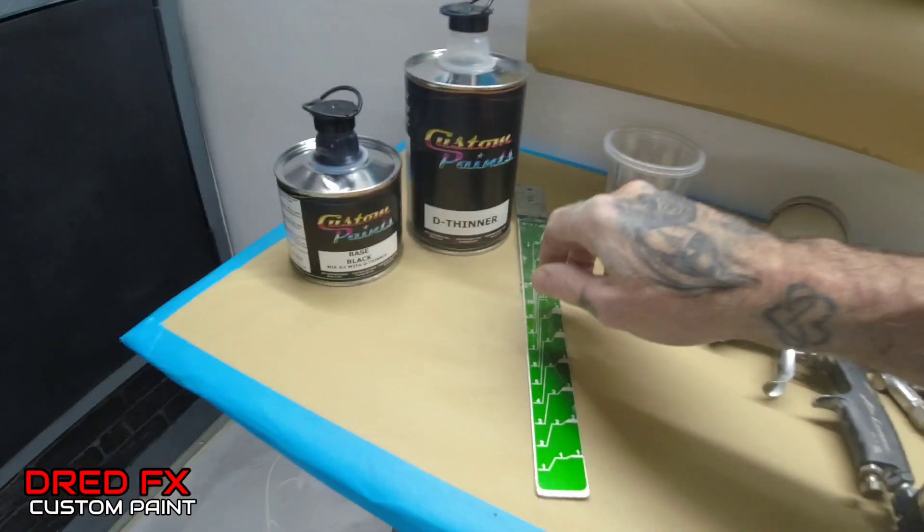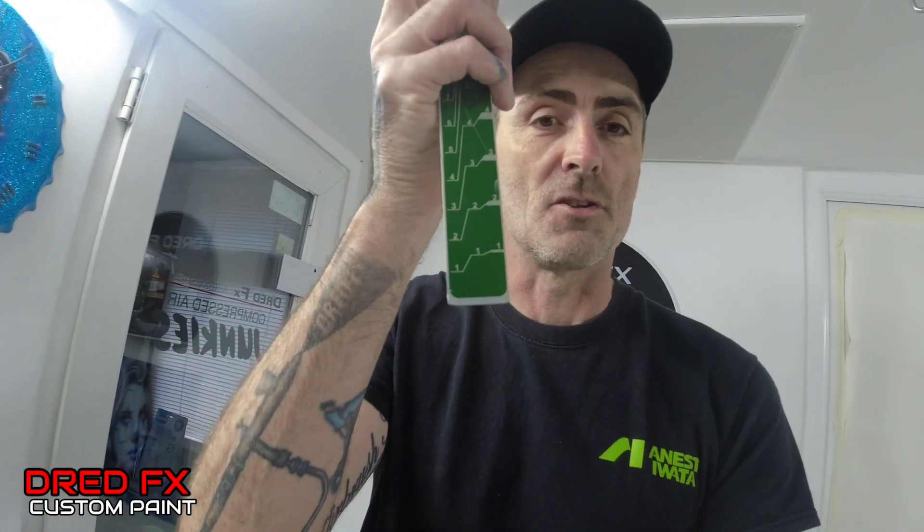You will mix this with their D Thinner — you mix it two to one. We've got the measuring stick, so I'll show you the guidelines to do the two to one mix.